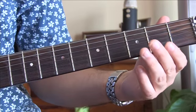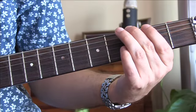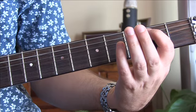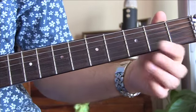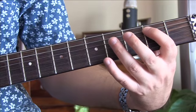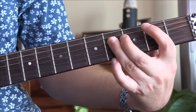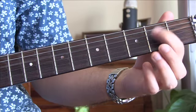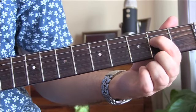So if I do that again: open, three, four, two on the A, two on the D, open D, two back on the A, four on the D, two back on the A again, and then open D and that second fret on the D.